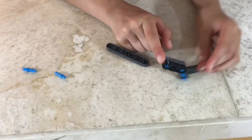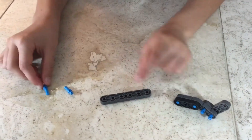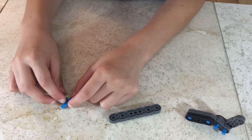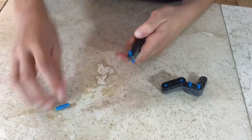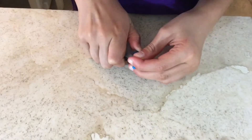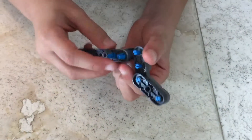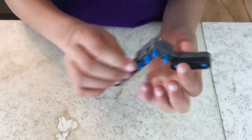For step 68 you'll be needing what we made in step 67, one one-by-six with an extra hole in the middle, and two double single connector pins. Attach the connector pins, and then attach to your miniature L in the mechanism to get something that looks like this.